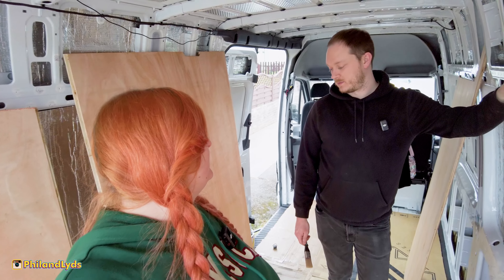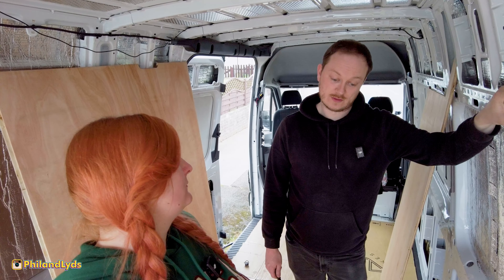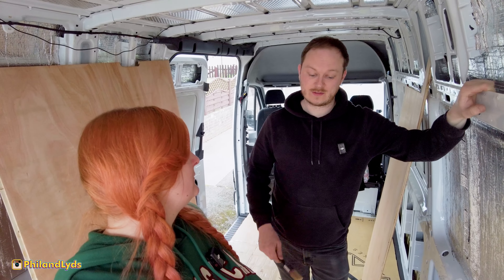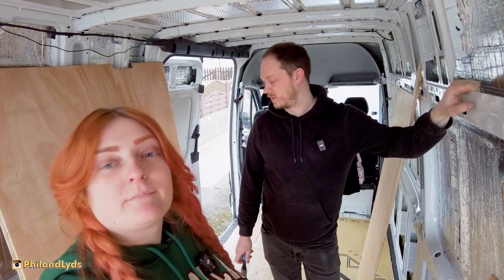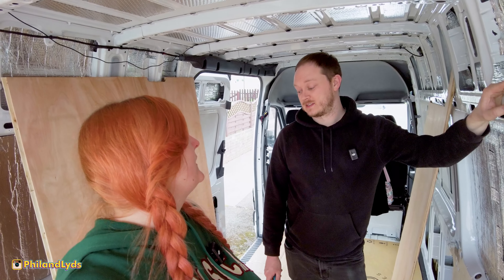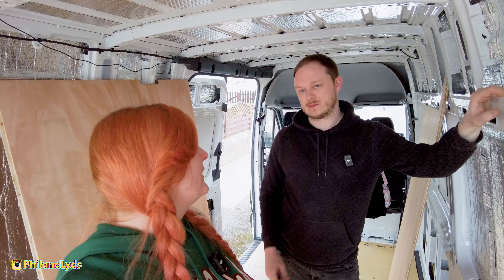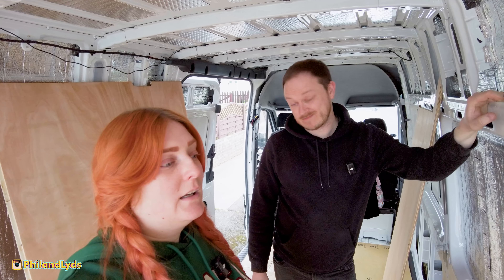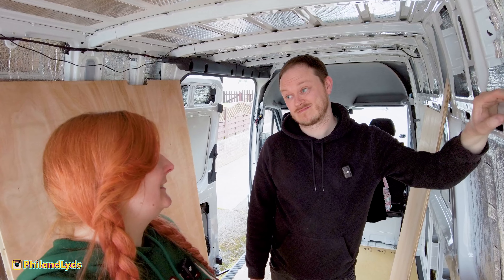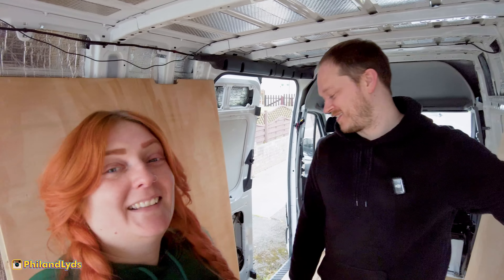There are some holes in the floor we need to fill before we lay the subfloor, because the original floor bolted in. My original plan was to bolt this floor into the original bolt holes but it seemed too complicated and I didn't want screw holes to cover up, so we've now gone for the gluing method. We'll silicone those holes. I've also got some metal steel-stick stuff to put over the top.